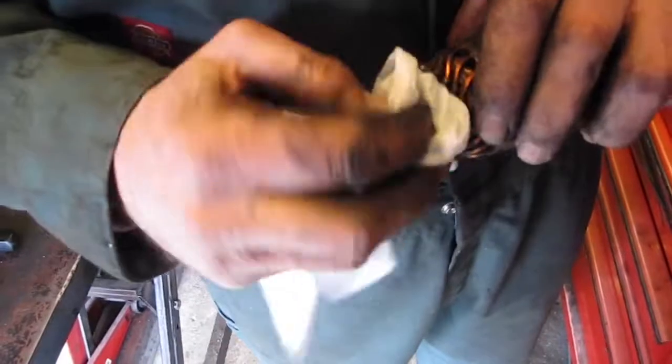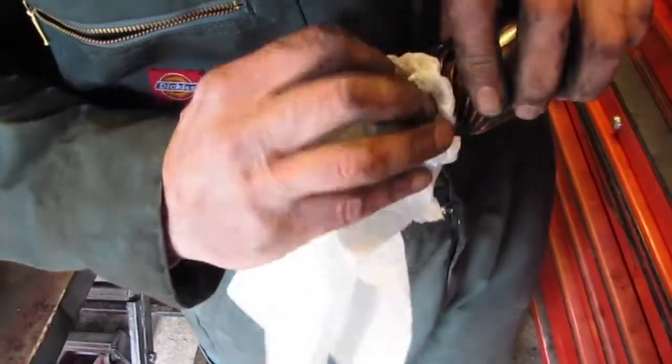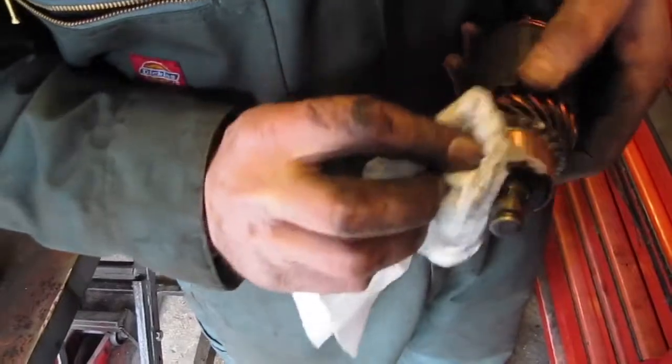Finally, I'm just going to wipe the armature over with a piece of paper soaked in alcohol. Give it a little blow off.